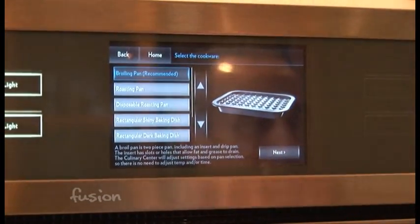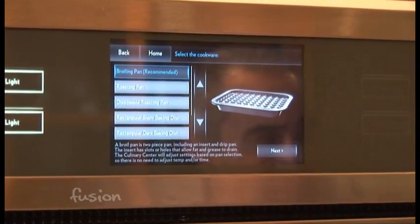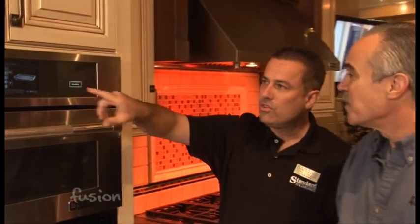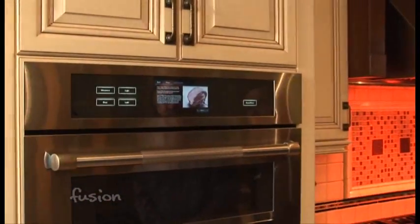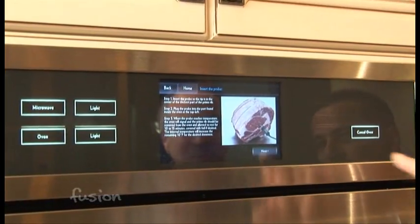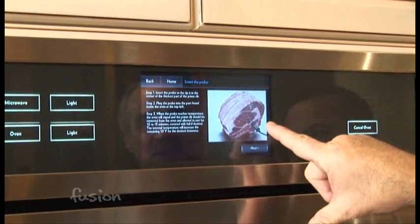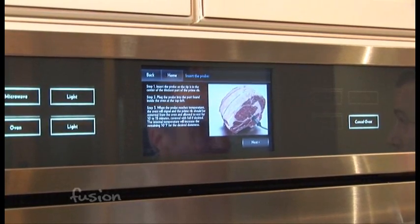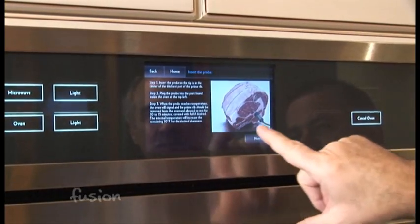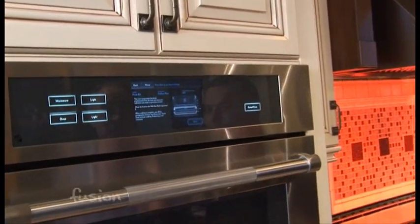Convection is different. Because convection is searing the outside of the food, you don't want to use a real tall pan, because that inhibits the oven from doing its work. So this is showing you the right kind of pan to use — a real shallow pan. Then you just hit next again. This oven is equipped with a probe. The probe actually cooks it to the right doneness. A lot of people use them wrongly — people think they'll stick it all the way through the food, but that's not going to get the right temperature. So this is showing you to put the probe in the center of the meat. It even shows you what rack to use, and it presets the temperature. It's done.